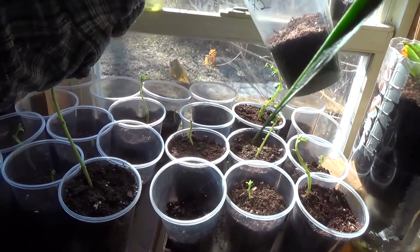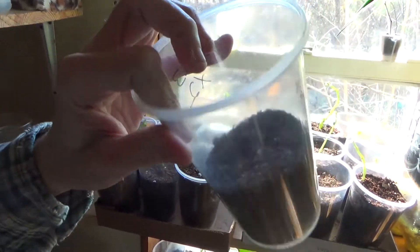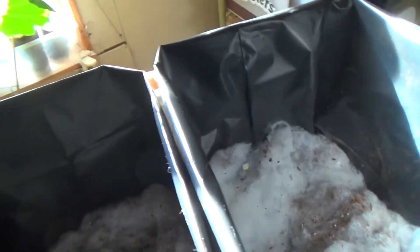The reason some are having issues is that the temperature is really increased in there. So what I'm going to do today is transplant these all into grow bags, and that'll make it harder for the sun to change the temperature.